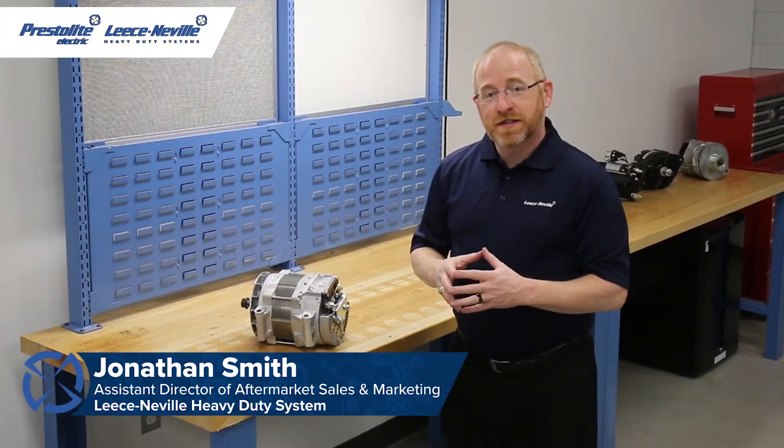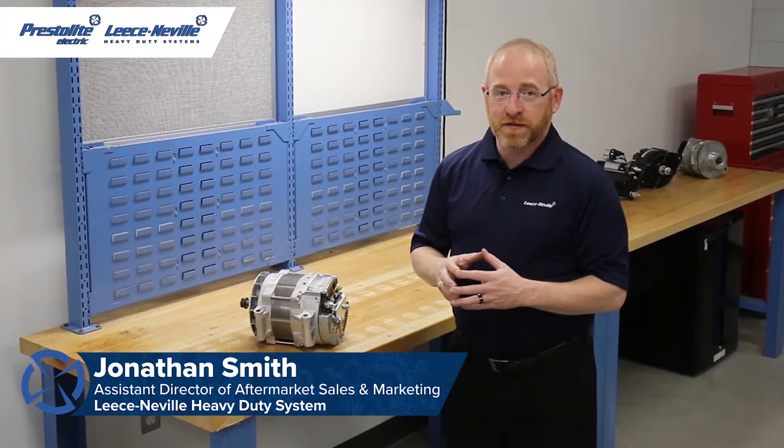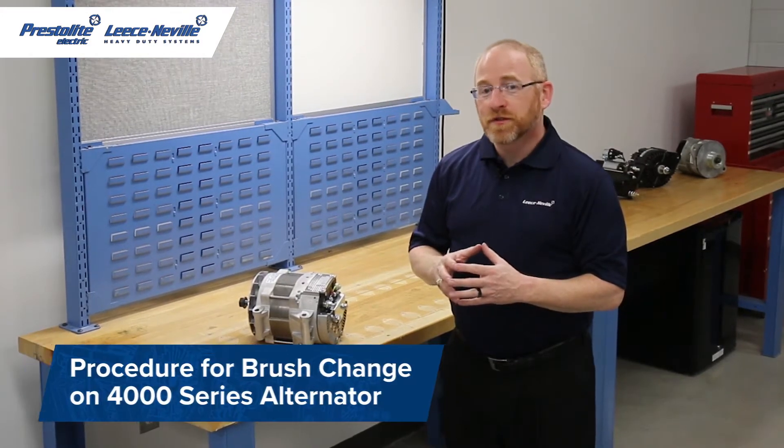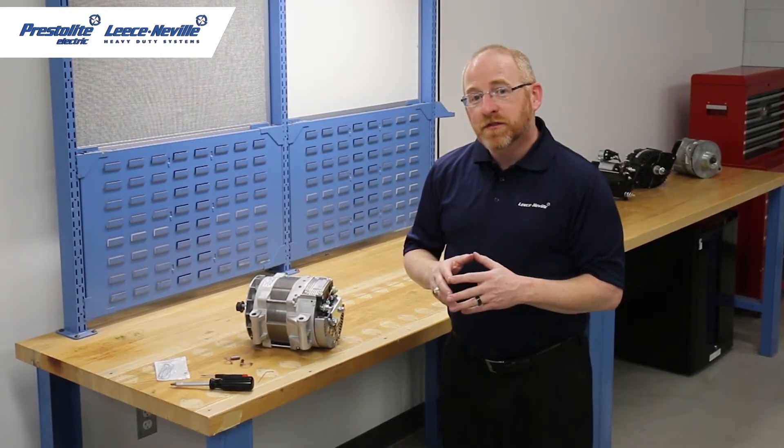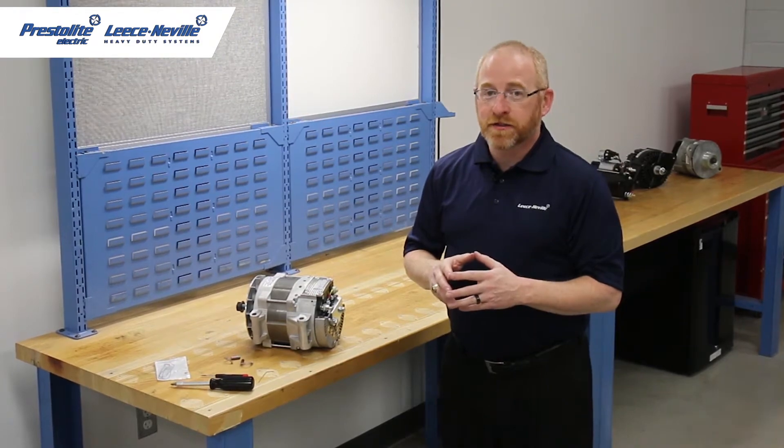Hello, welcome back to the Leisneville Tech Center. I'm Jonathan Smith and today I'm going to go over the procedure for changing out brushes on a 4000 series alternator. This procedure will also work for our 2500 series and 2800 series alternators.